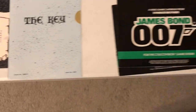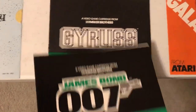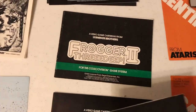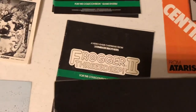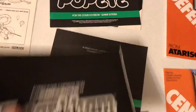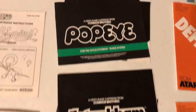All right, let's get into some third-party manuals. The Parker Brothers ones had a very distinctive look with the black and green. Frogger 2 3D — really interesting sequel to Frogger, much more obscure than Frogger of course. Super Cobra, I played a lot. Tutankham — man, I love that game. Great maze shooter. Spent a ton of time with Popeye until I got the NES version. Let's look inside a Parker Brothers manual real quick.